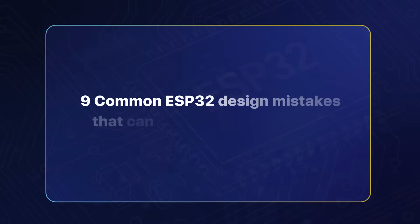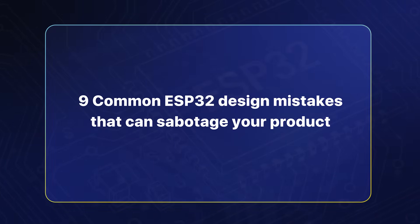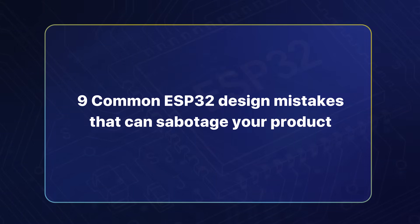Because while the ESP32 can simplify certain things, it also introduces hidden design pitfalls that can quietly kill your product, especially if you don't know what to watch for. In this video we're going to break down nine of the most common ESP32 design mistakes that can sabotage your product, and show you how to avoid every single one of them.